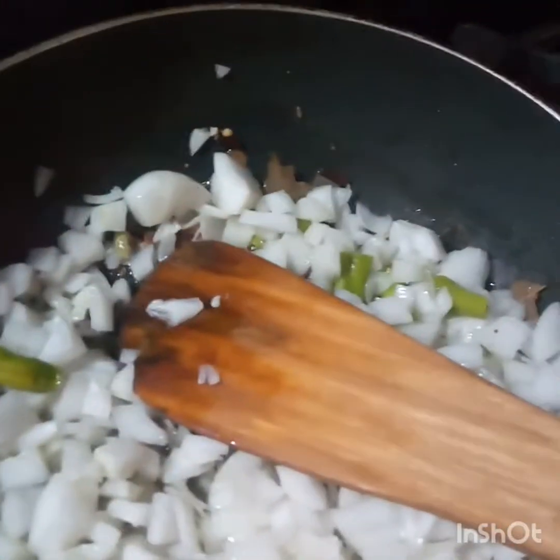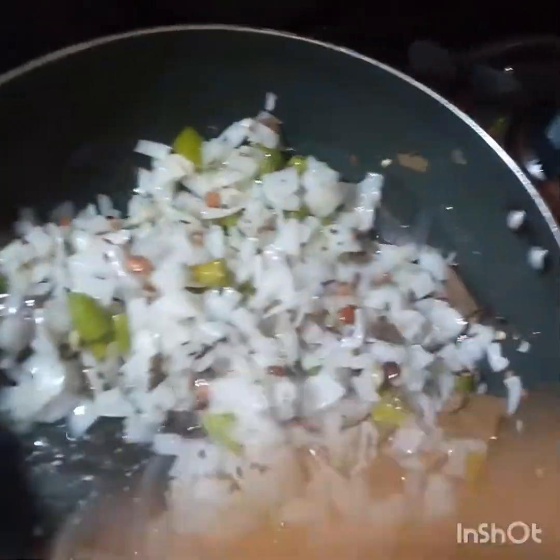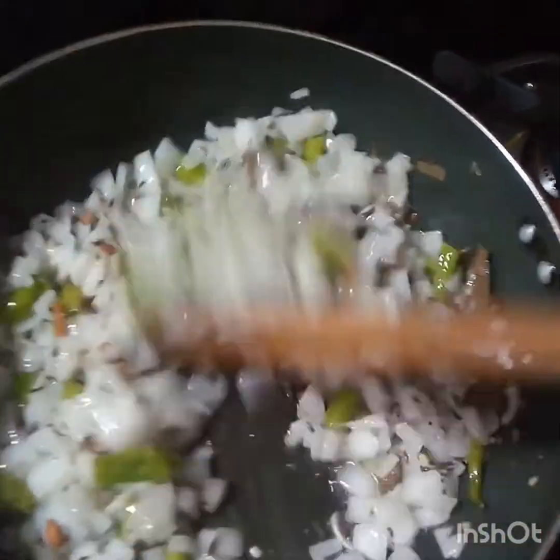I am going to make it a little bit more. I am going to fry the eggs. I am going to add some salt.